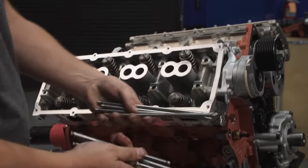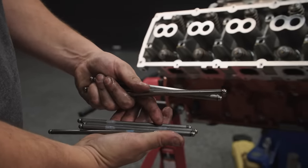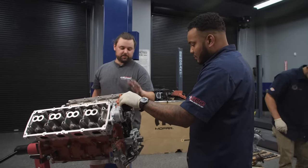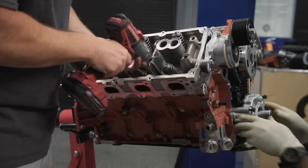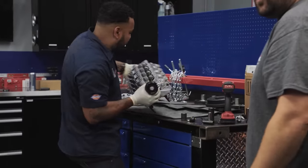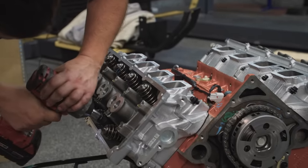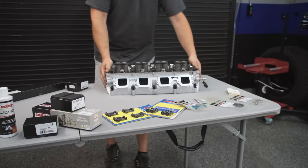They've got these marked with blue and yellow for intake on one side, exhaust on the other — pretty handy. Since we're doing a cam swap on these, you want to do the cam swap so we've got a lock for the phaser, and then I'll start changing the valve springs. These are torque-to-yield bolts, so you don't want to reuse them. They've already been stretched; they're not going to be accurate and consistent. So we've got some brand new ARPs that are going to go in.